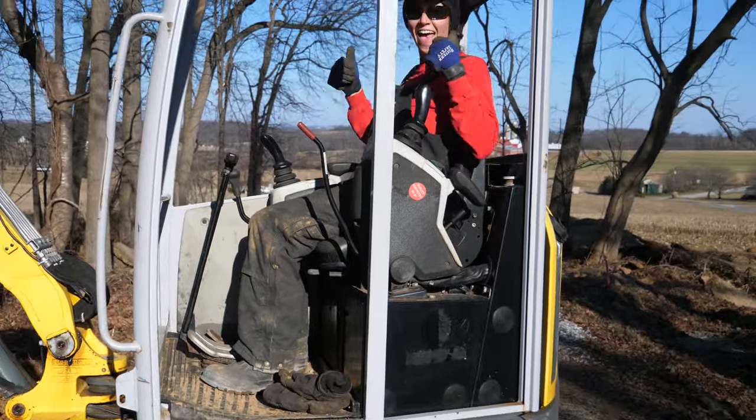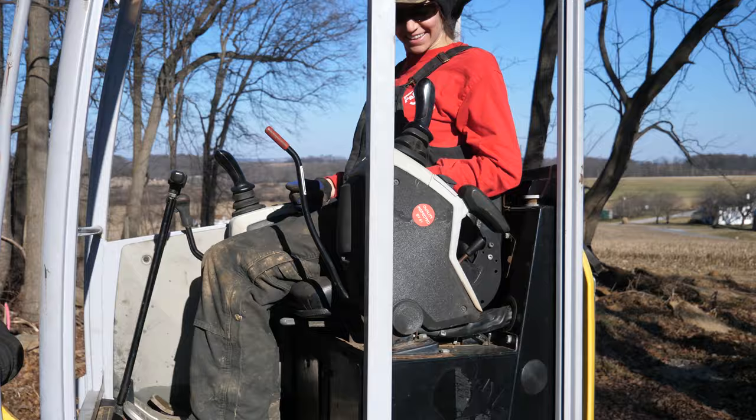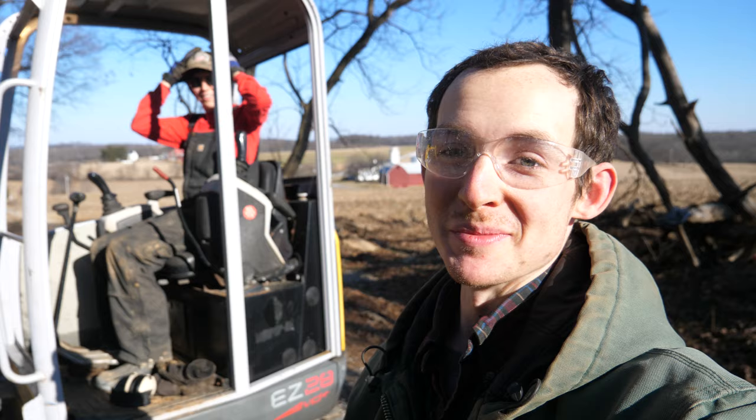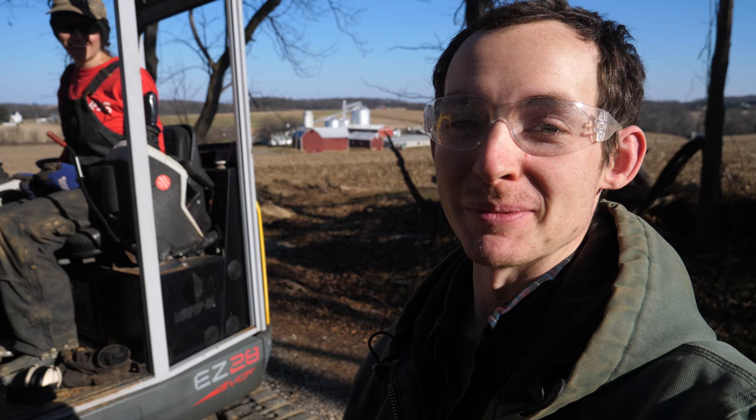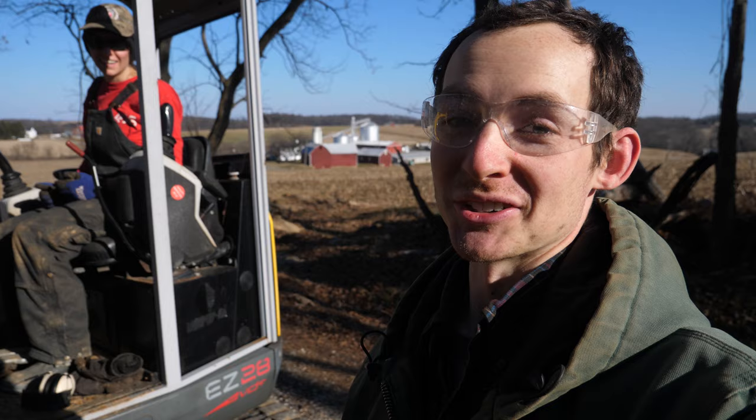Look what we have going on here. We got a new Mini-X operator ready for action. On today's episode, we have a new Mini-X operator and we are going to teach her how to do a little bit of construction stuff. During this trench project, Elena's given me a hard time about sitting my butt way too many hours in the machine while she does all the hard labor and the shoveling. So today we are flipping roles and I'm going to teach her how to use the Mini-X and see how she does.